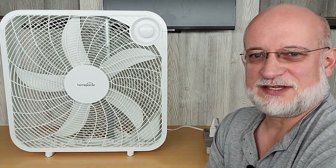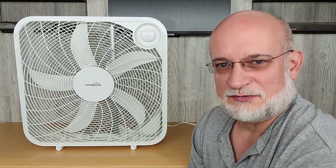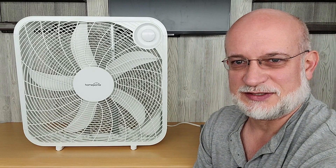Welcome to Off-Grade with Dave and Sonia. Today we're going to test the power consumption of this box fan. We're going to run it for eight hours on the low setting. So let's get started.